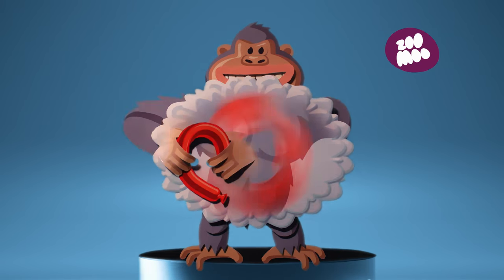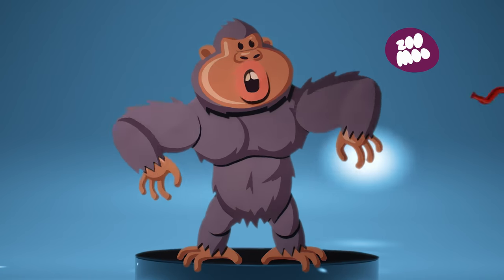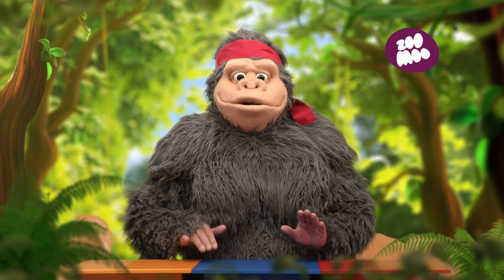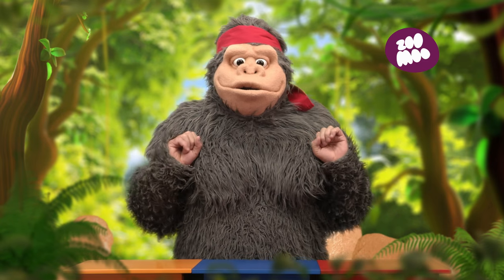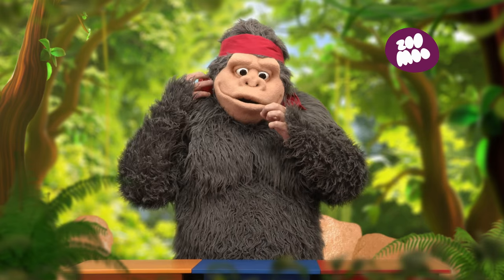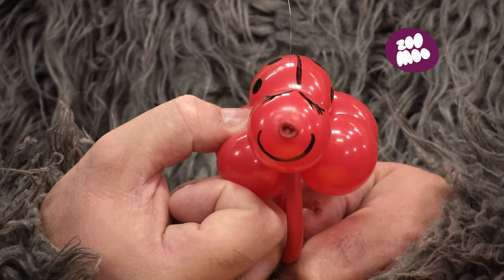How to make a balloon animal with Ninja Gorilla. There's the Ninja Gorilla, and today we're going to make — it's a cute little ladybug you can wear on your wrist.